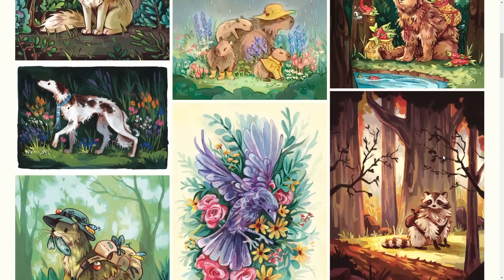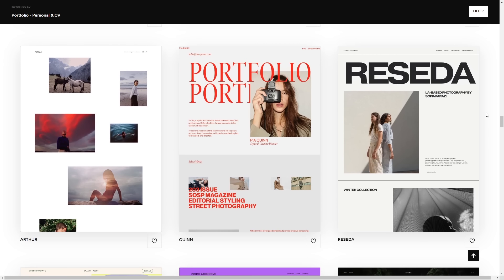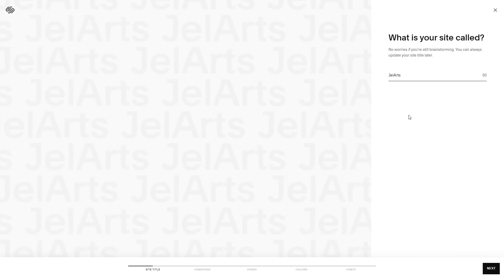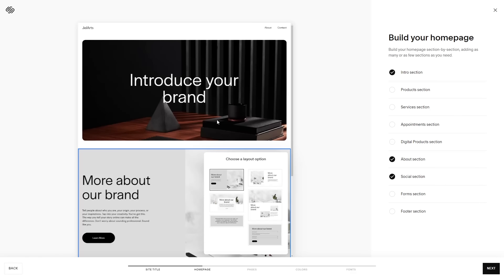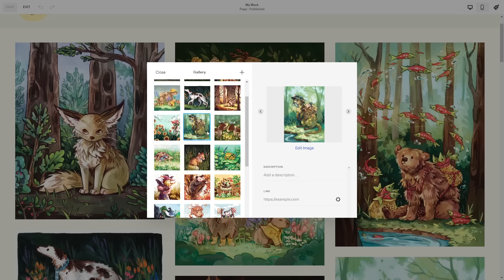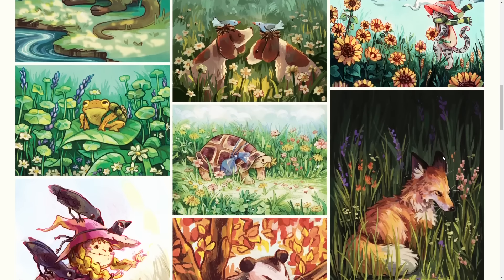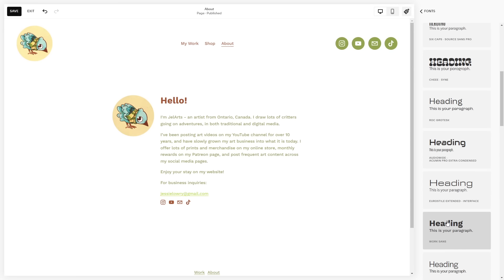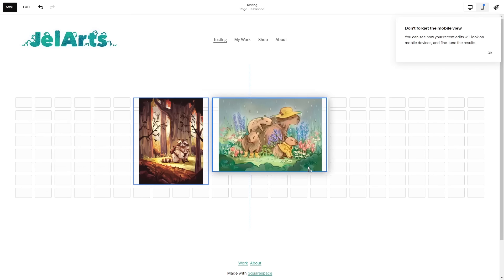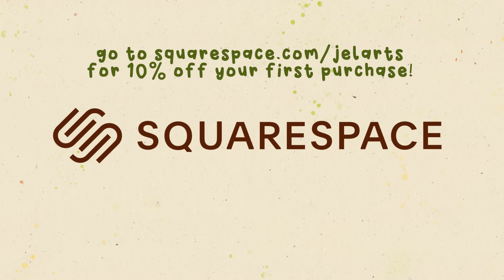For a quick break to thank this video's sponsor, Squarespace — if you want to make your own website I would definitely recommend checking it out. It's really easy to get started by choosing one of their pre-built templates, and you can customize the colors, fonts, and add lots of different things to make it unique to your brand or your art. My website is pretty simple — I have a portfolio tab with all my art, and it's really easy to add art by just uploading files and dragging and dropping them into their portfolios and galleries. I also have an about page where you can type a bio and add a photo, thanks to their fluid engine editor. Go to squarespace.com for a free trial, and use code jelarts at squarespace.com/jelarts to get 10% off your first purchase of a website or domain.